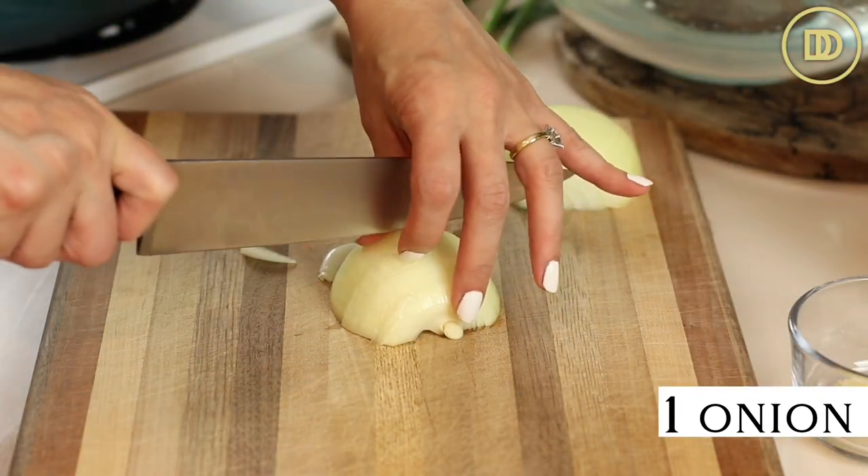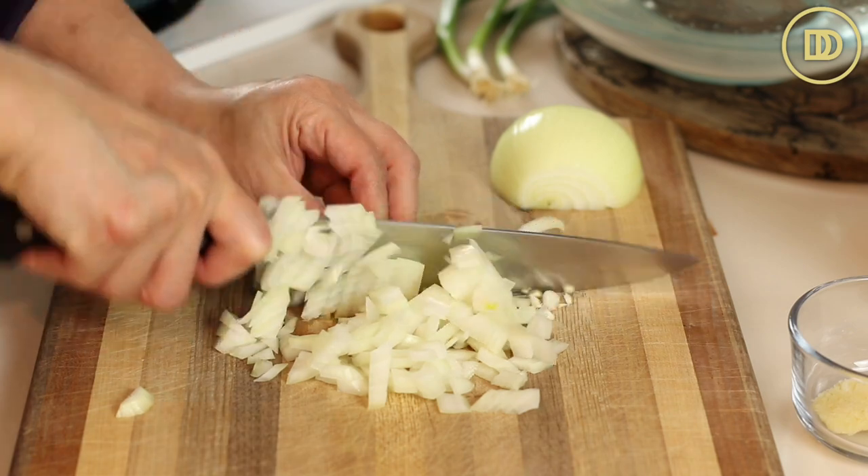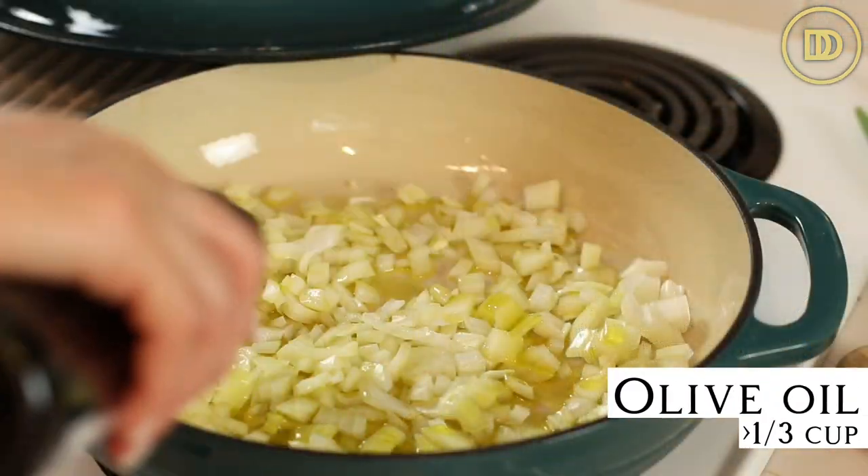This recipe begins with one onion. Go ahead and finely chop it and add it to your pot with lots of olive oil. You could add all the way up to a third of a cup of olive oil because you're really gonna need it. This is known as a ladera, and ladera basically means an oil-based vegetarian dish. They're usually cooked with lots of olive oil, but you can add as little or as much as you like.